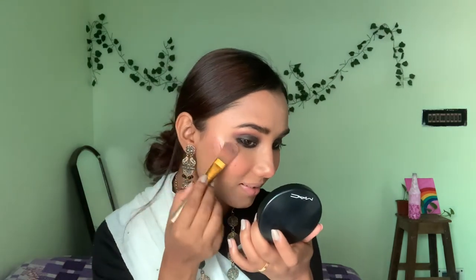After that I apply Nykaa blush on my nose and cheeks. I love blush — I just can't live without it! This highlighter is super duper pigmented. I'll link all the products in the description below so you can check them out after watching.